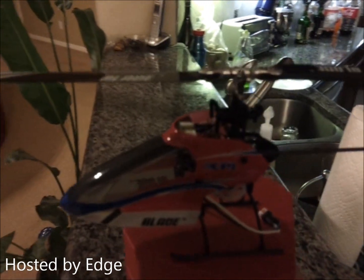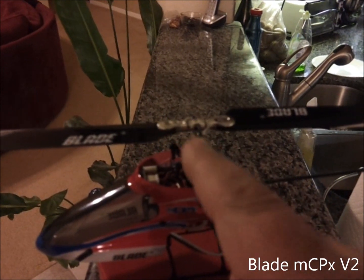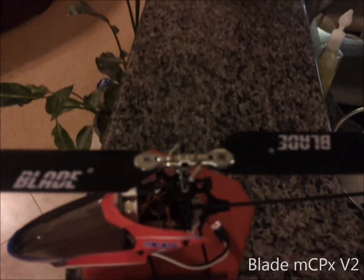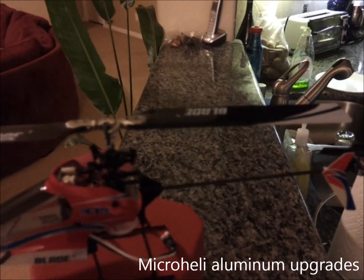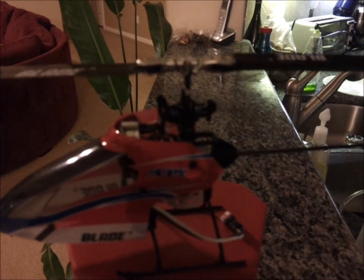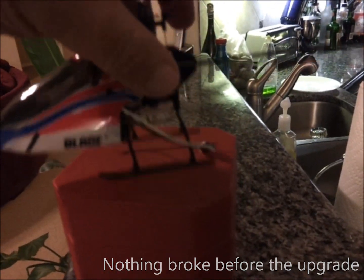Edge here with my Blade MCPX. As you can see, I've done some upgrades up here with the blade holders and the center head piece — I don't know what that's called. I'm new to all this heli stuff, still trying to figure it all out. Brand new blades; I wanted to make sure I got everything right, everything tightened up with Loctite.